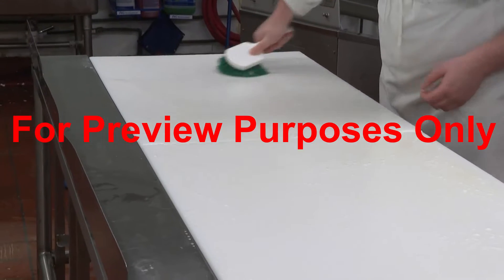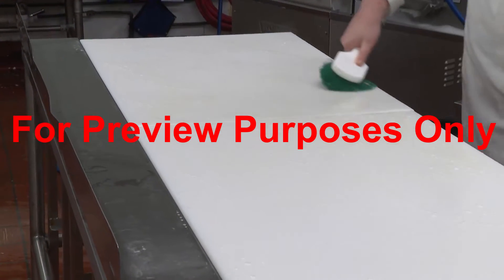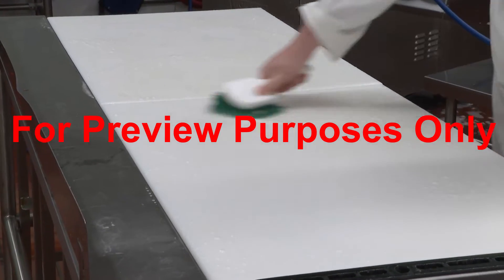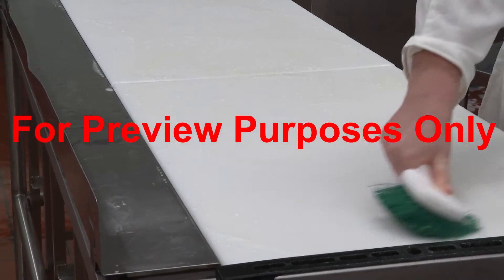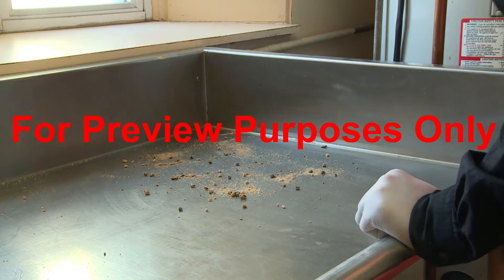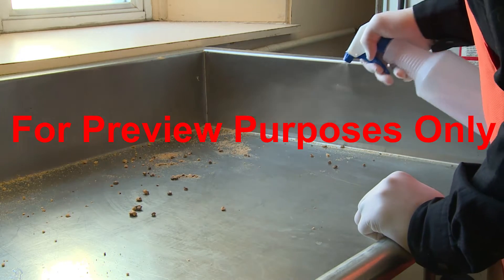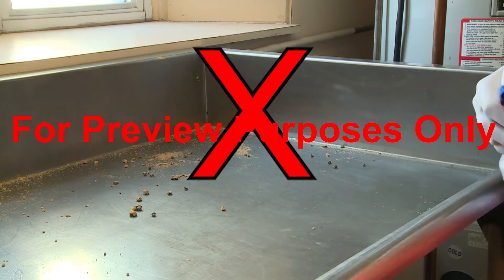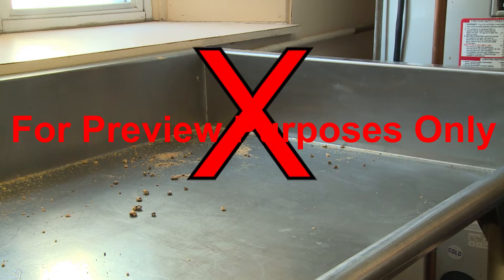That's where sanitizing comes in. The sanitizing process is used to kill microorganisms after the surface has been cleared or wiped off. However, you can't successfully sanitize a dirty surface, so if you don't follow proper cleaning procedures, any sanitizing that you perform will not be effective.